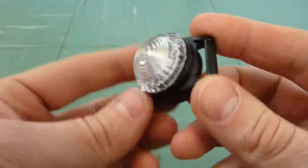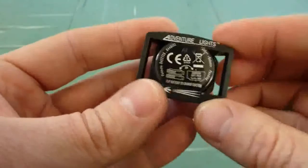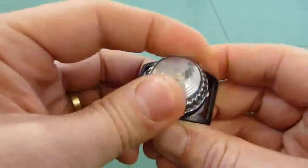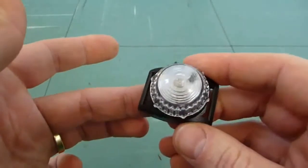Looking at the light itself, it's extremely compact to say the least, and CE marked. Switching it on is just a case of rotating the lens. It's come out of the box in flashing mode.